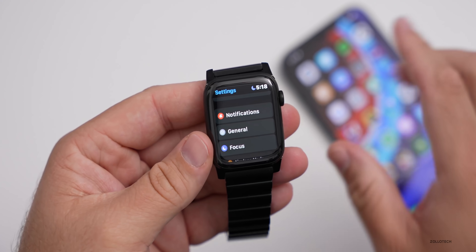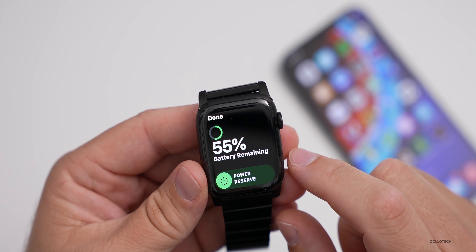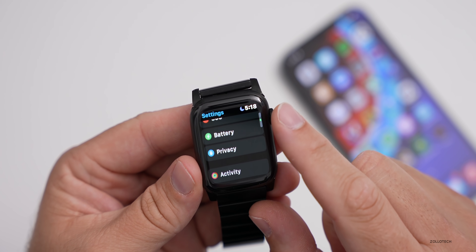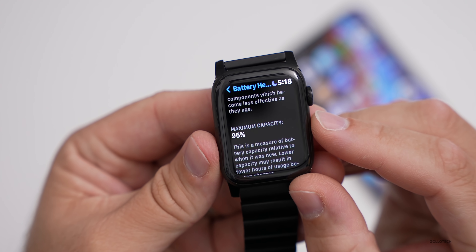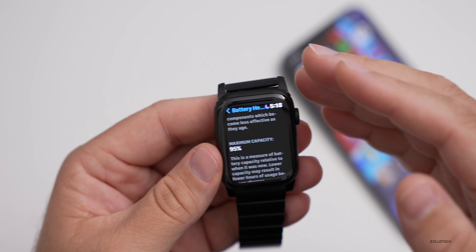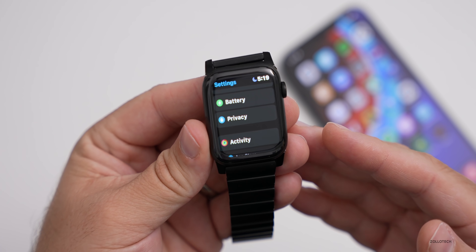As far as battery life overall, I've been using this all day — took it off the charger around 7:30 or 8 AM, and it's currently 5:18 PM. Swiping up, I have 55% battery remaining, which is pretty good without using Low Power Mode or Power Reserve. Battery health shows 95% capacity remaining on my Series 6. Generally I can get through about a day and a half without a problem, though working out or streaming music may reduce that.